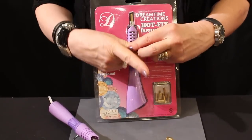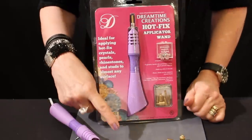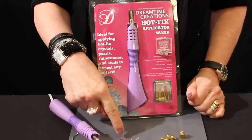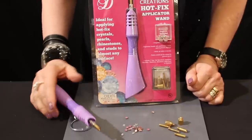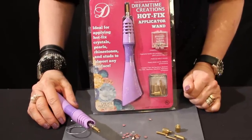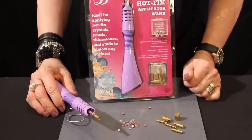The Hotfix crystals themselves already have glue applied to the back of the crystal. The wand is going to heat the glue up when it's applied onto a textile surface, and then it will adhere to it.